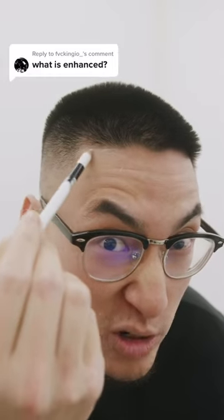You just saw our last video and you're wondering what enhancements are. It's a barber's way of enhancing his haircuts. For example, what I'm doing right now is called a stencil — a barber pencil. It gives you this white chalky outline, making sure the lines pop extra hard.